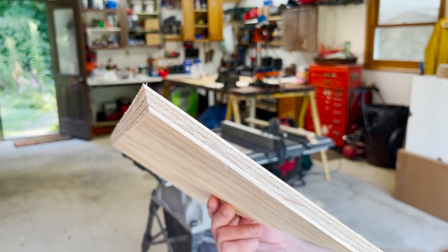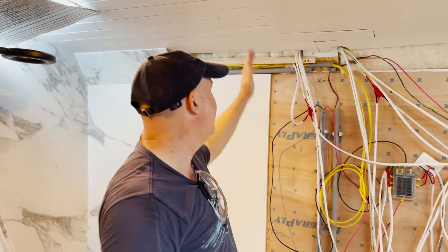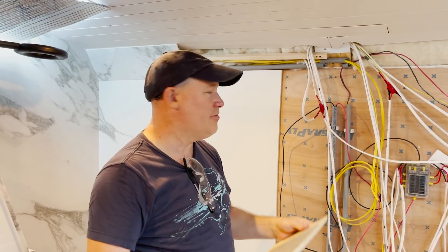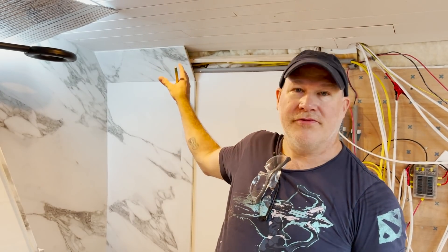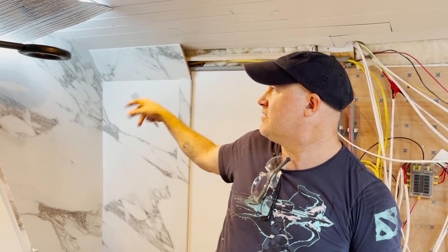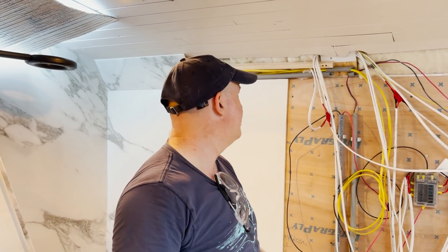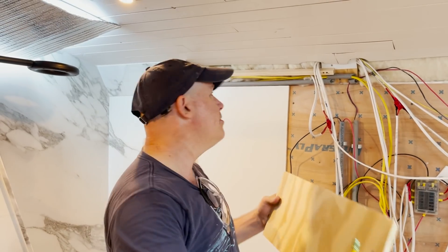The reason we have to do this trim first is because we wouldn't be able to get our wall to cut snug up against it until the trim was done. We do have a template and we're going to start with that — we used it for the other wall. But for this template, we might have to make a couple of modifications because it's got a different trim piece going up in this area of the bathroom.